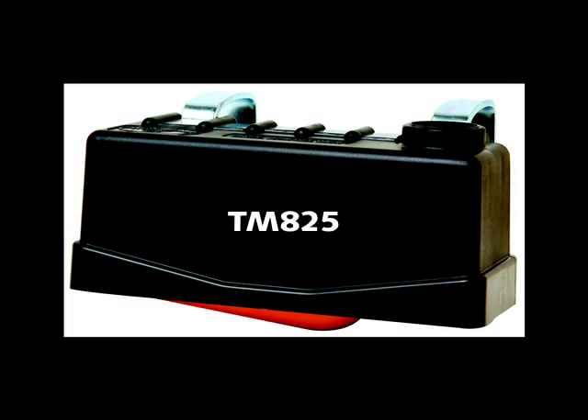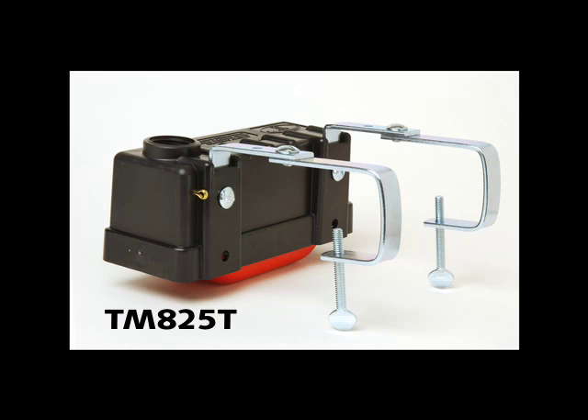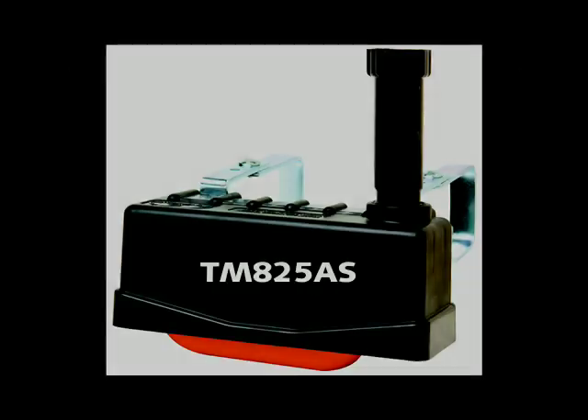TM825T has a plastic housing with a built-in orifice. TM825T also includes expansion brackets to fit tank rims up to two inches thick and four and three-eighths inches wide. TM825AS is the same as the TM825T, however it includes an anti-siphon valve housing.